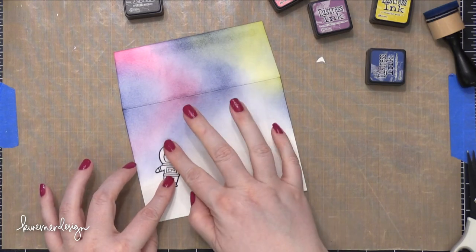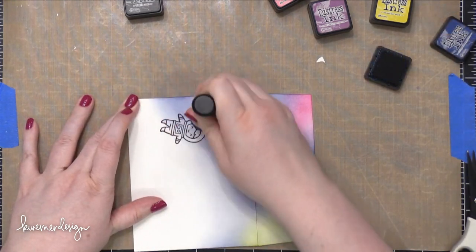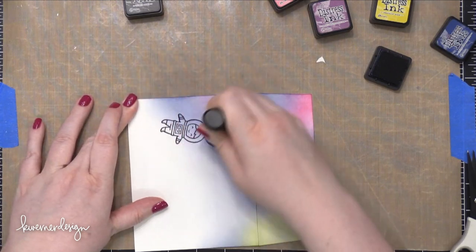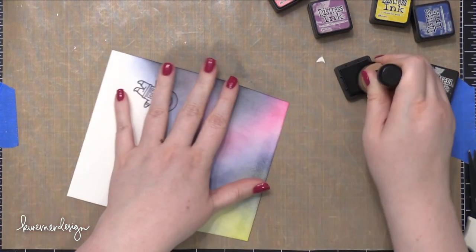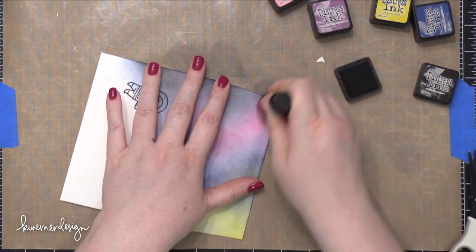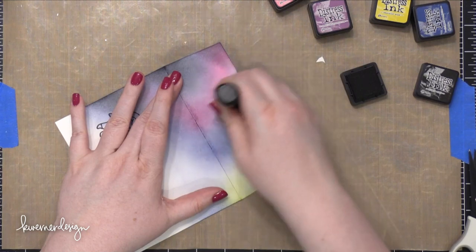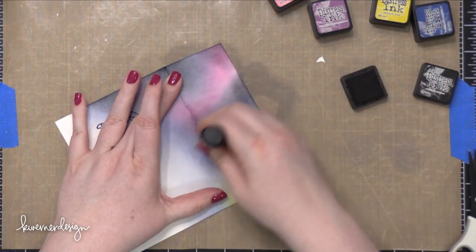At this point I've only used four colors of Distress Ink: the pink is Picked Raspberry, the purple is Seedless Preserves, the yellow is Mustard Seed, and the blue is Chipped Sapphire. The last color I'm going to blend on is Black Soot — this is just going to intensify a bunch of those colors and give a little bit more of a space or universe look to it.